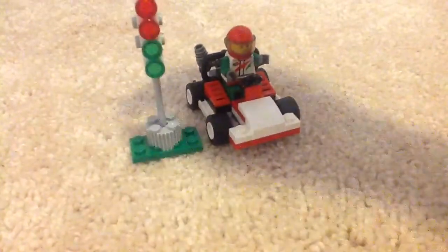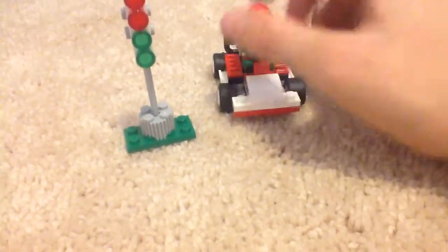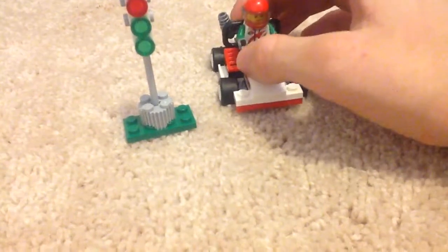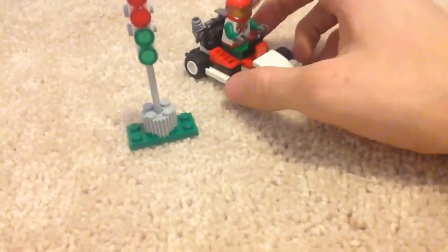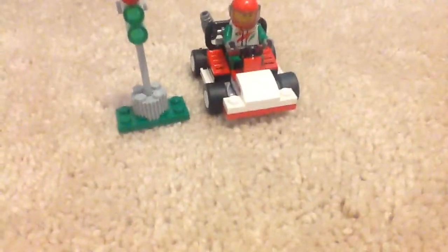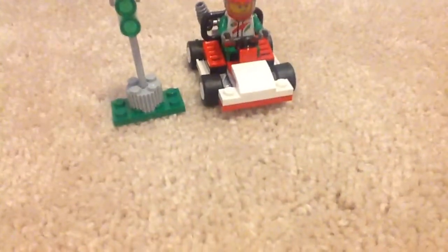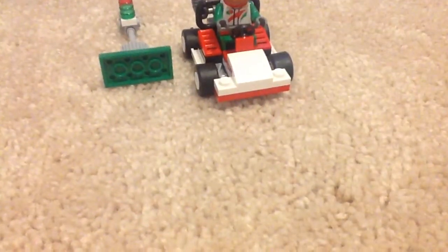Here is the official completed build. Do I recommend this set? Yes, I do. It's a lot better than a lot of Lego Stars polybags in my opinion, because it has a minifigure, which is awesome, and it has some good pieces. It also comes with extra pieces.